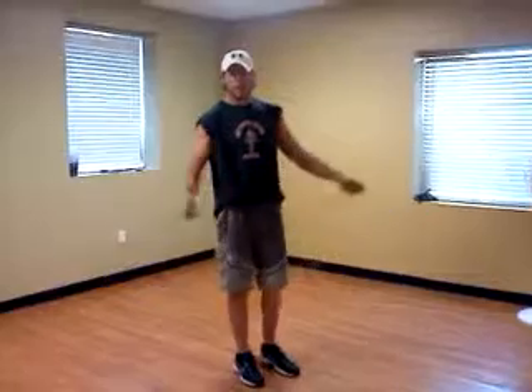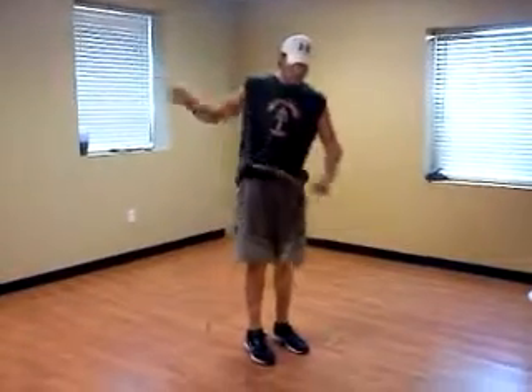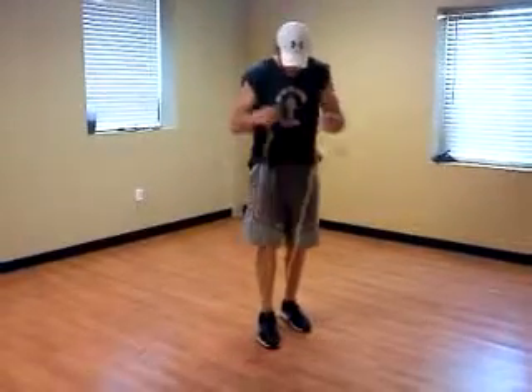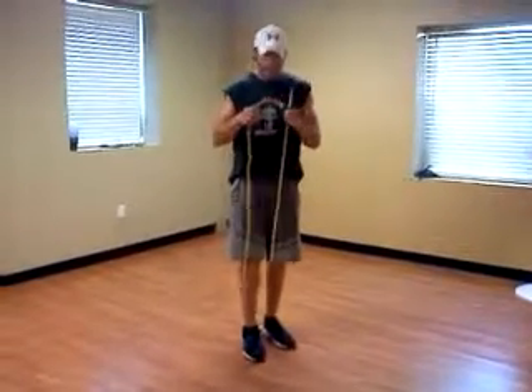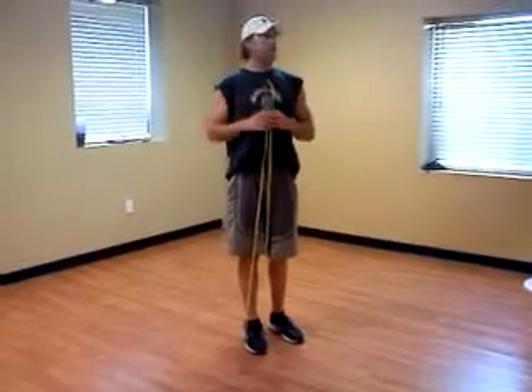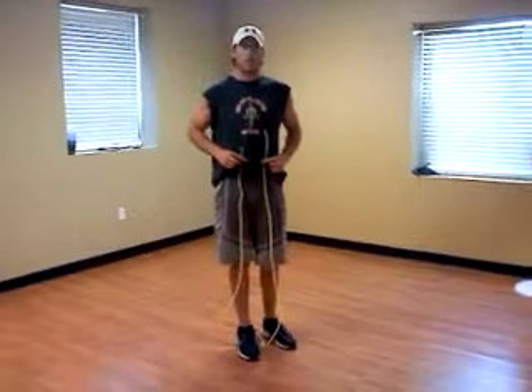The first is standard ankle bounce technique. You want to select a jump rope that when you step on it with one foot, the two ends should come right up to the middle of your chest, under your shoulders. If it's down here, it's going to be too short for you.